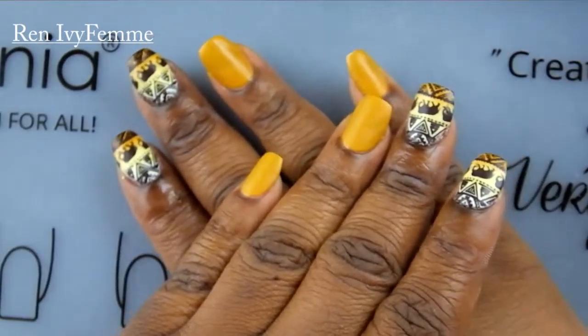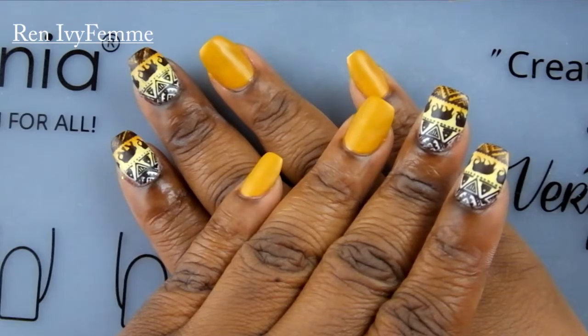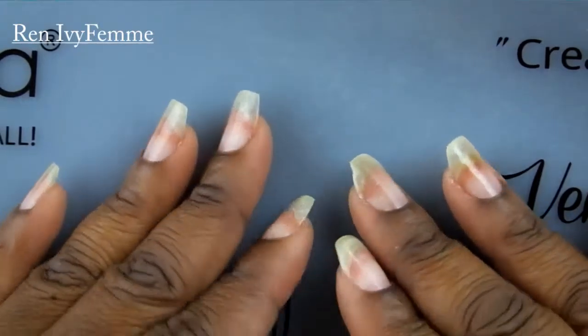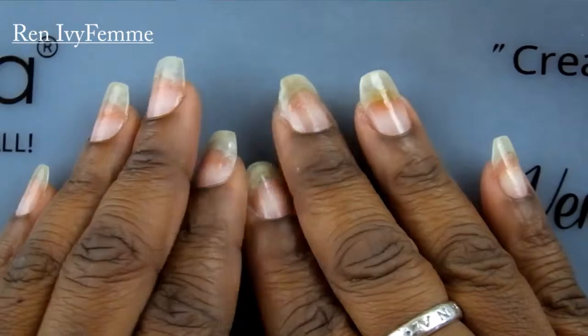Hey guys, welcome back to my channel! Today's nails are going to be a tribal inspired stamping video. This is just a shot of the finished product and here are my nails. I recently took off my acrylic so they're not in the best shape ever, so please excuse me, but this is what we're going to be working with today.